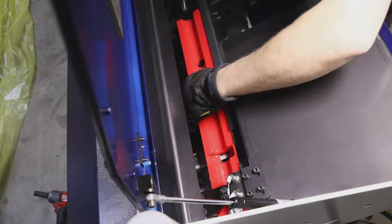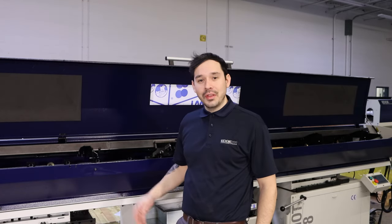Put them in a safe location so they won't get lost. And that completes our tutorial on removing the guide channel set on the Patriot 338. Thank you and have a nice day.